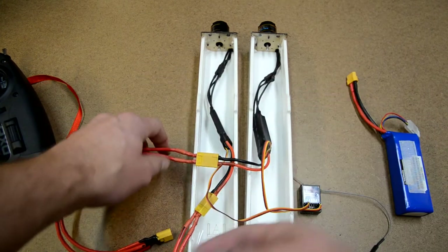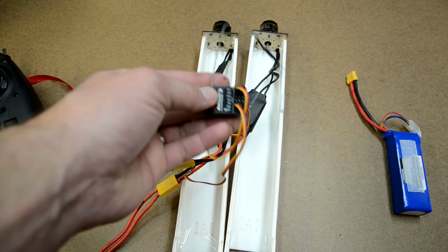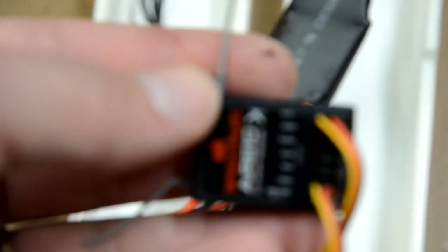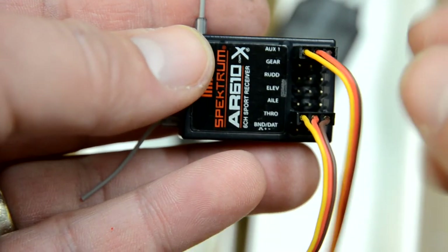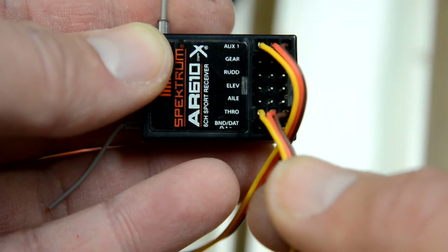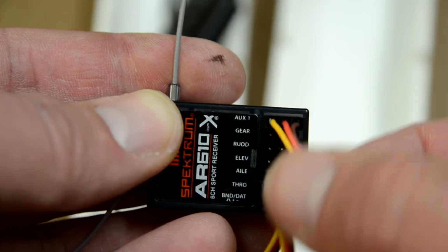Here we've got our two ESCs, with power hooked up through a Y connector, and our ESCs plugged into our receiver. Receiver setup is really important. I've got my left motor tied up to the throttle channel, and the right motor goes into auxiliary one. Left motor goes to throttle; right motor goes to auxiliary one. Now we can set up the transmitter.